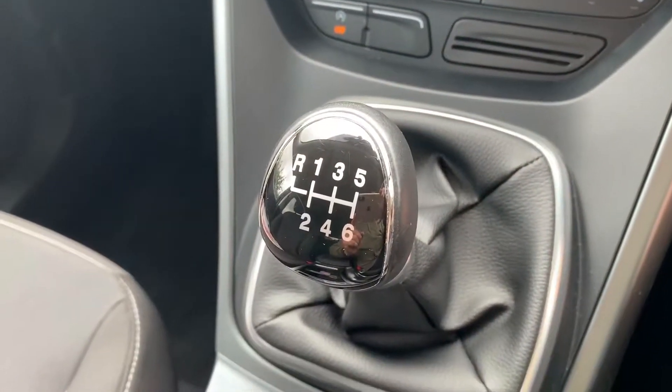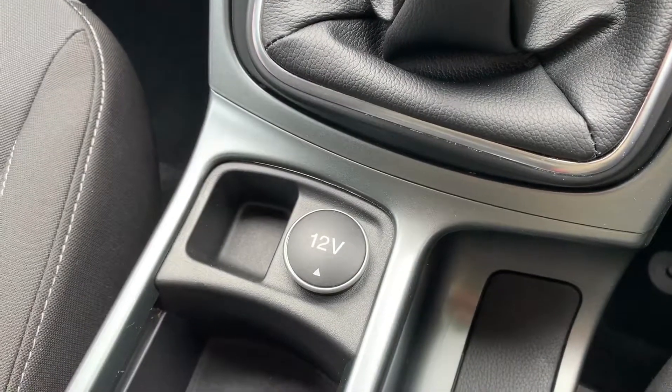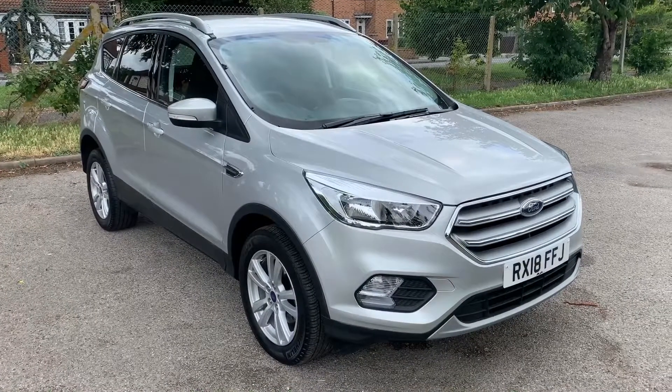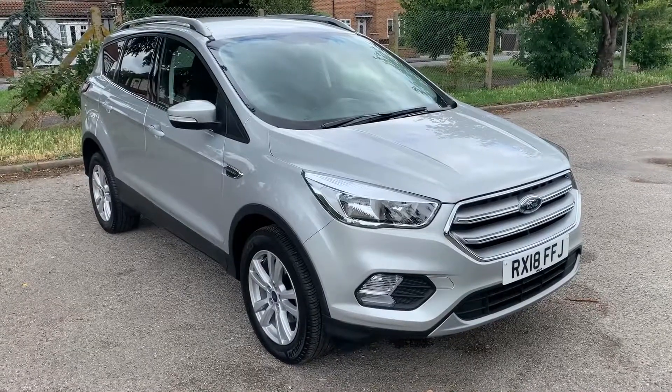We then have a six-speed manual gearbox, beneath which we have a 12 volt charging socket. Thank you for taking the time to watch this video. If you'd like to come and see the car in person and have a test drive, please feel free to call any of our MJA sites — we'd love to hear from you soon.